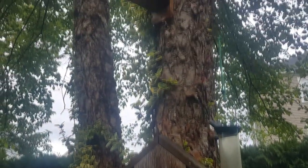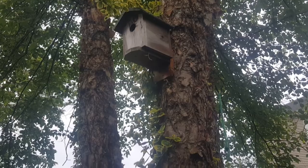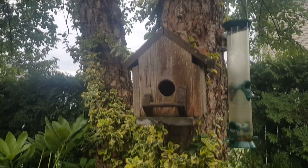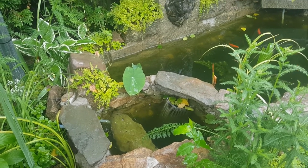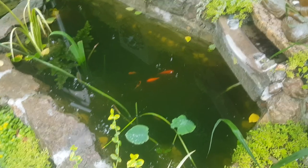Here you can see I have some birdhouses, because the water does attract different wildlife such as birds. It's actually pretty amazing when you have a pond how much it changes your yard and how much more wildlife you get — all because of this water environment that you created. That's part of the whole pond experience: it's not just the pond itself, it's what comes with it.